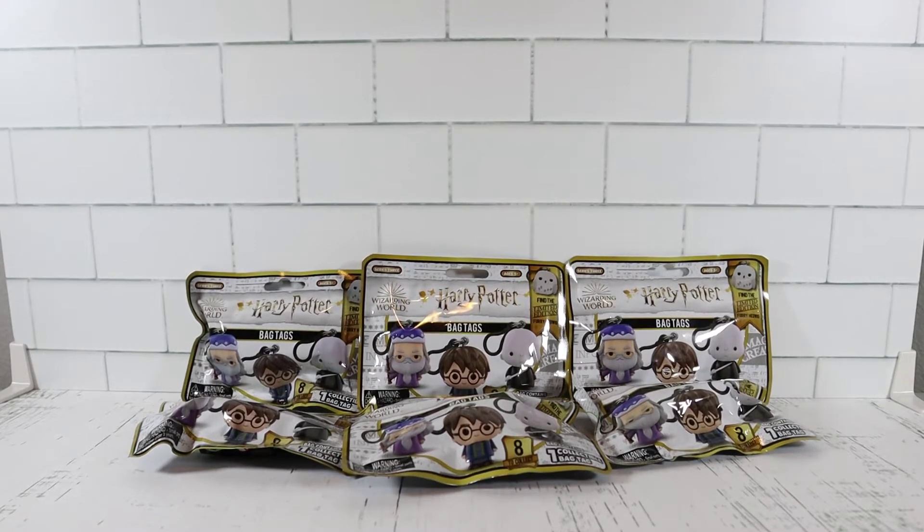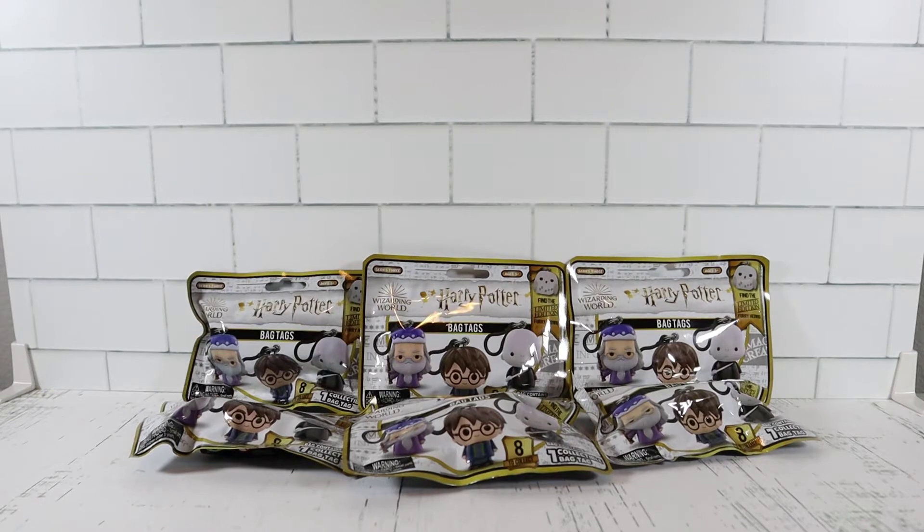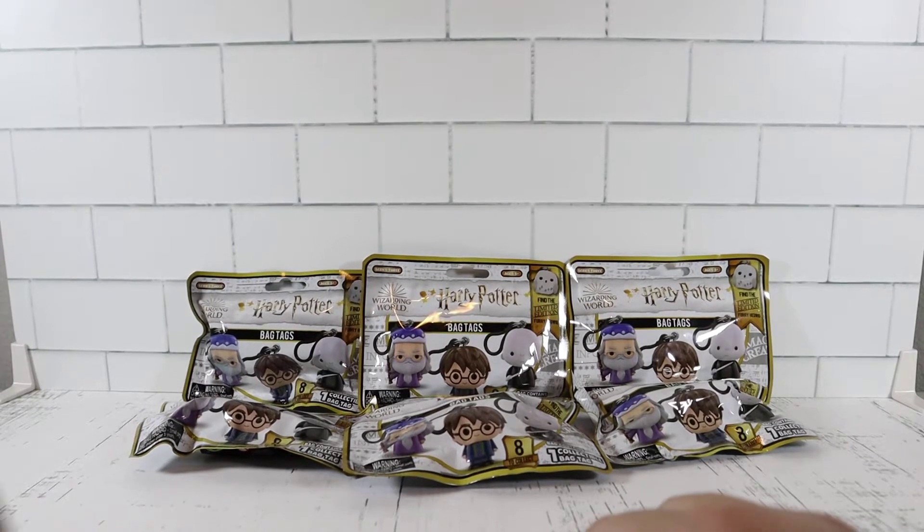Welcome back everyone, my name is Brian. Today I'm back alone without Jennifer - she has to work today and our son's daycare is closed so he's at home. Unfortunately we're not able to do it together, but anyways I'm back with some Harry Potter content.